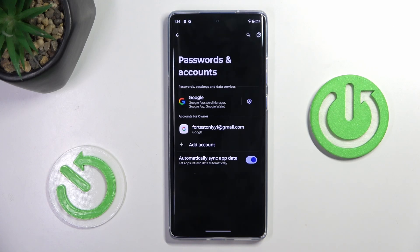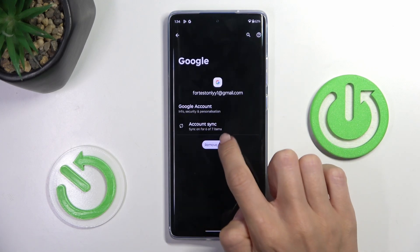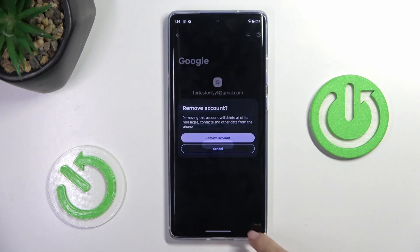And that's it. Your account has been added. If you ever want to remove it, just select Remove Account and then confirm it.